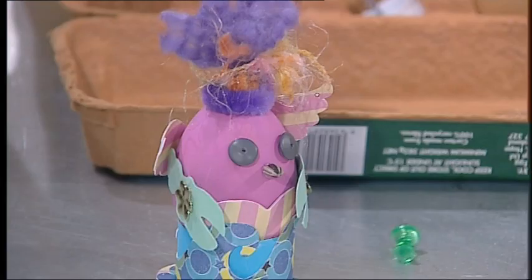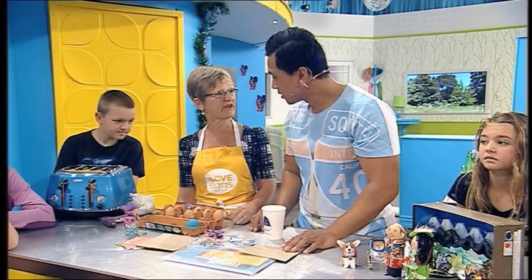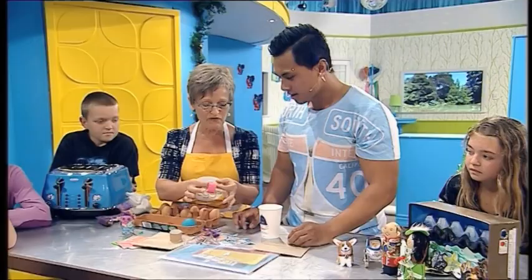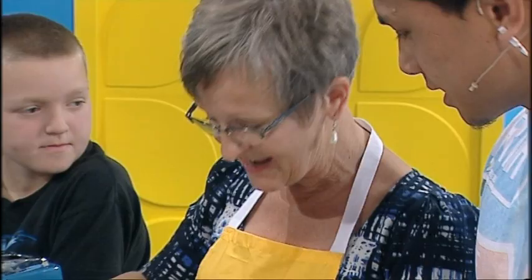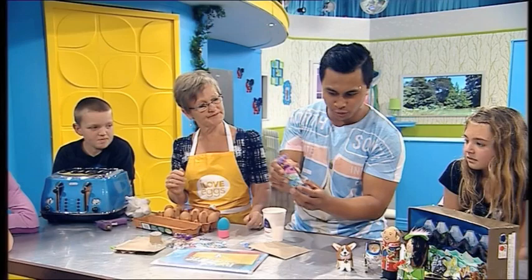I'm going to duck behind the bench. Get yourself a cardboard tube — cut that off and colour it or cover it with a bit of paper. Now your egg can sit in there like that. What do you guys think? Does that look pretty cool? That's pretty awesome, isn't it?